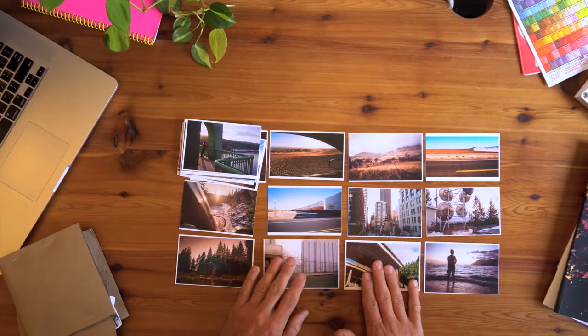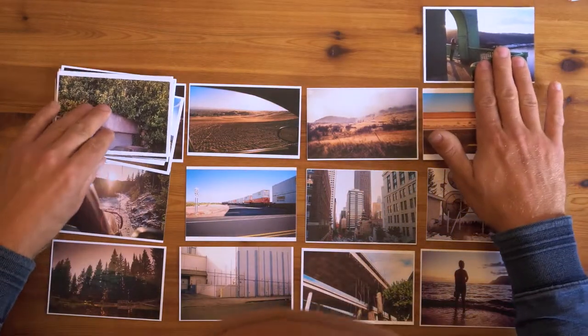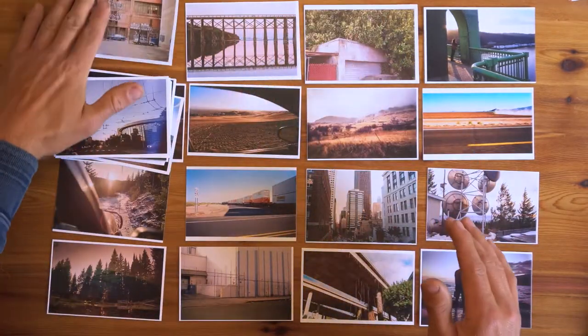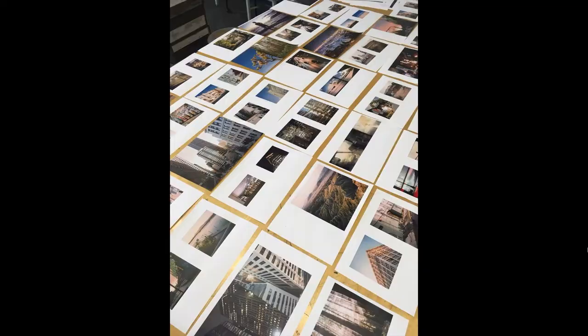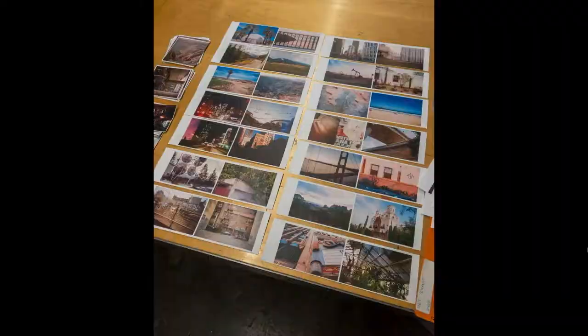From there I experimented with different layouts, different spreads, and also the order of the pages — until I sort of felt like I had something going on and was feeling a little more confident in the direction of things.